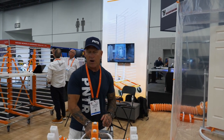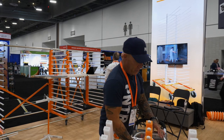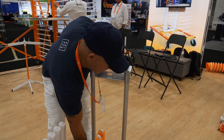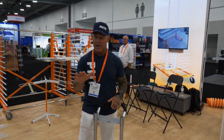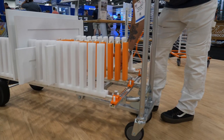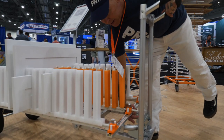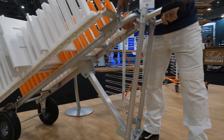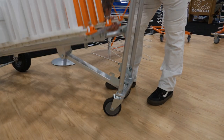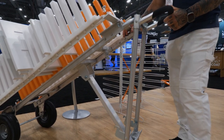This transport cart also has two positions. You can transport doors in an upright position, or you can just pull this pin, lift this up, and set it to transport them flat. You can see it's pretty easy to adjust the transport rack. There's a pin right here — just grab it, lift up, and it sets and locks in place. Pretty simple locking system right there.